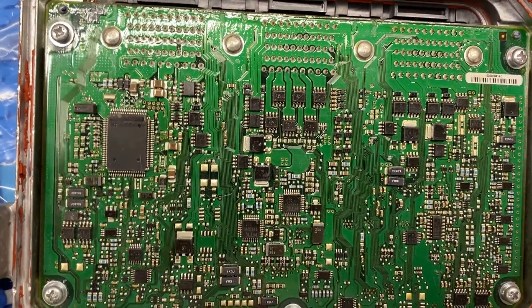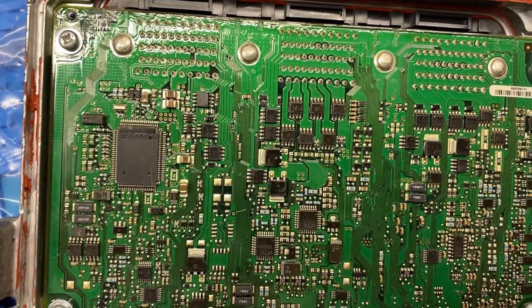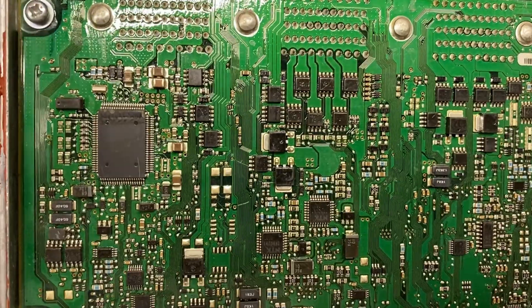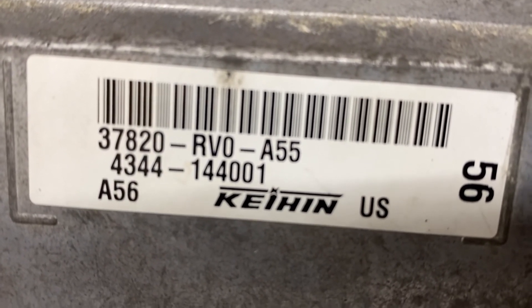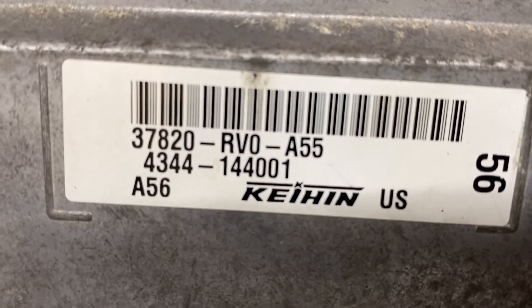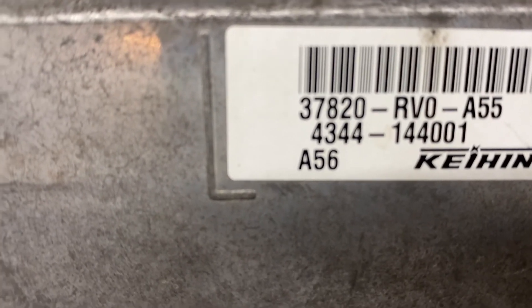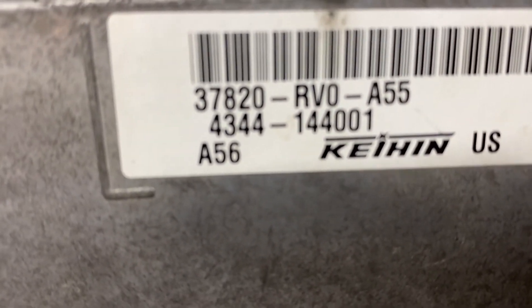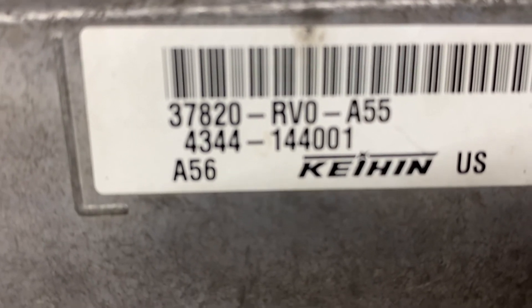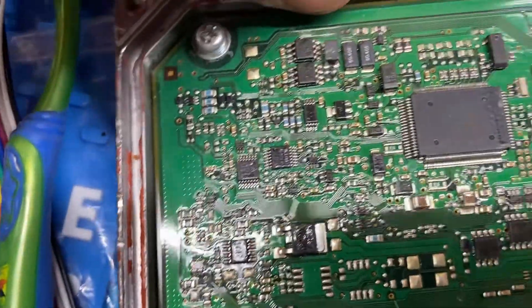What's up YouTube. Today we have a 2011 Honda Odyssey, and whatever you're gonna see today in this video is gonna apply for most Hondas. The module is Kane 37820 RV0 A55, that's for the 2011 Honda Odyssey. The indicator light for park, reverse, neutral, and drive in the dashboard was not lighting up, so when you shift the transmission it doesn't light up at all.